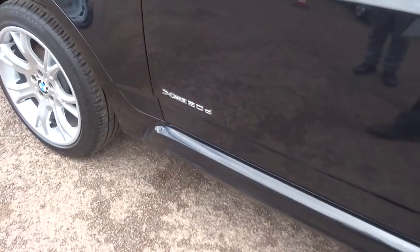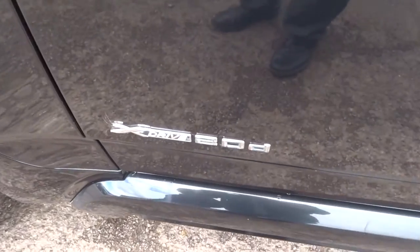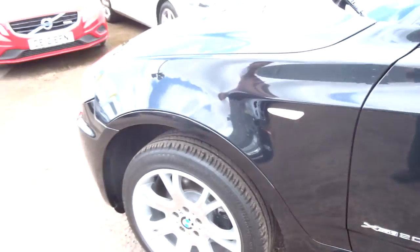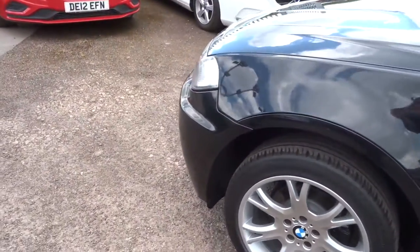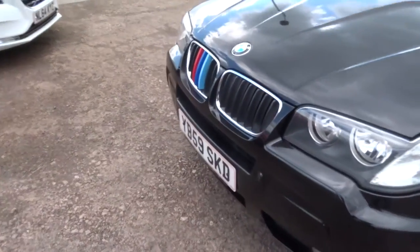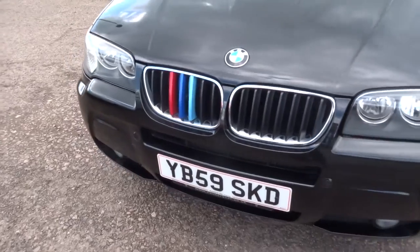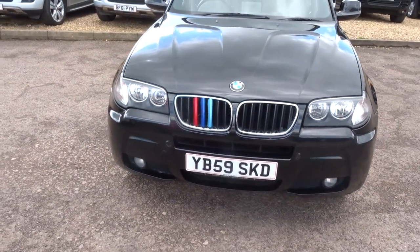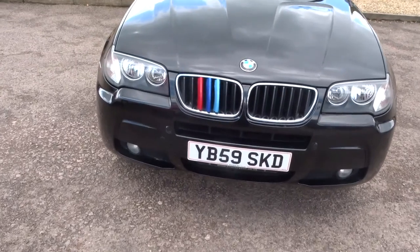Now this is the X Drive, so it's a four wheel drive, two litre. The car's done just over 115,000 miles, but they are chain driven — they go on for a lot longer than that. This car has clearly been looked after. It's an automatic, it's a diesel, and it's about 42 miles to the gallon.